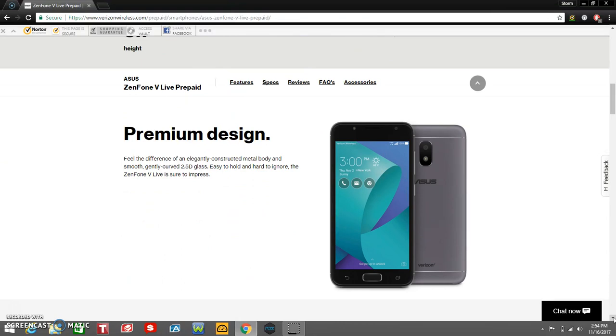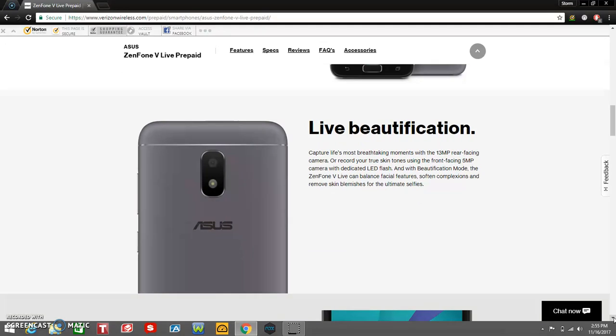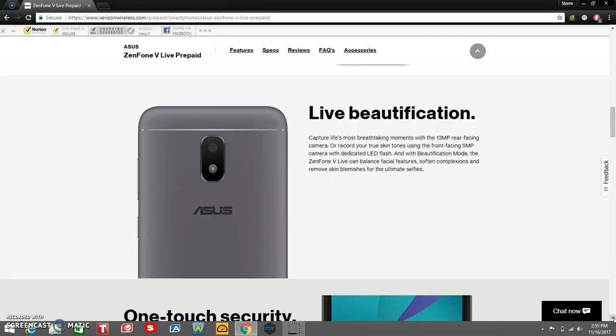Premium design — feel the difference of an elegantly constructed metal body and smooth, gently curved 2.5D glass. Easy to hold and hard to ignore. The Zenfone V Live is sure to impress. That's a pretty good phone for what you're getting. Capture life's most breathtaking moments with a 13-megapixel rear-facing camera, or record your true skin tones using the front-facing 5-megapixel camera with dedicated LED flash. With beautification mode, the Zenfone V Live can balance facial features, soften complexions, and remove skin blemishes.